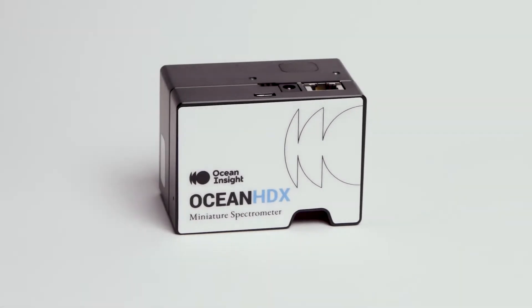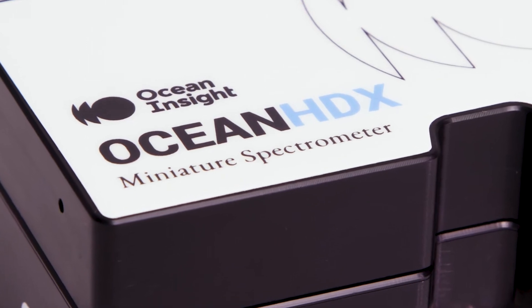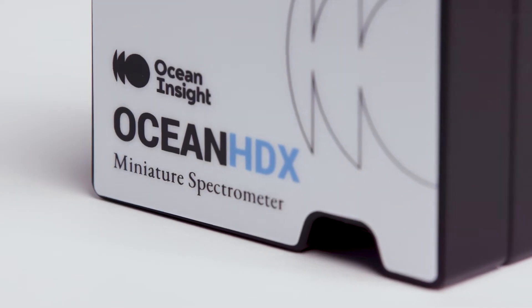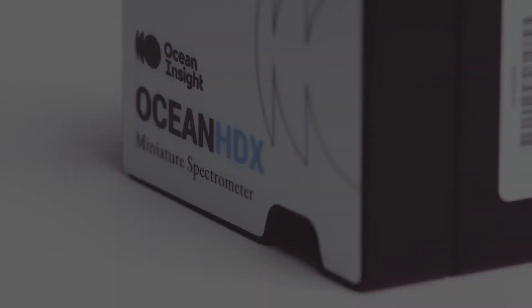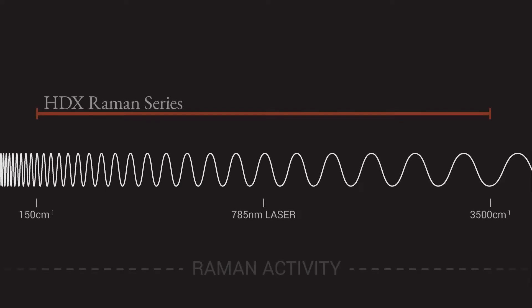In our continuing effort to bring spectroscopy to more and more researchers and scientists, Ocean Insight has launched the Ocean HDX Raman. The Ocean HDX Raman spectrometer is a compact, high-performance spectrometer for 785 nanometer Raman excitation — a wavelength that is sort of the sweet spot for making Raman measurements.